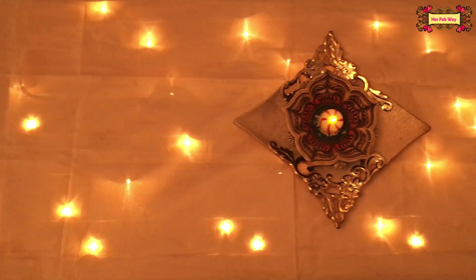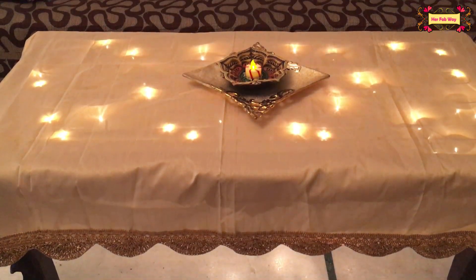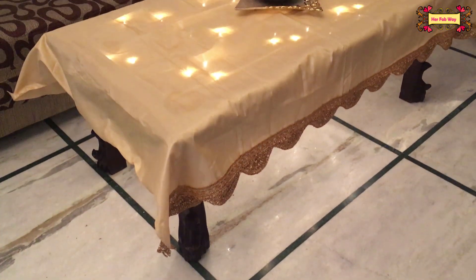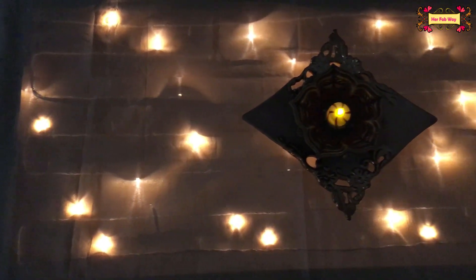And this looks so pretty — just by adding one light, our drawing room has such a nice festive look. Even in the dark it will look really beautiful.